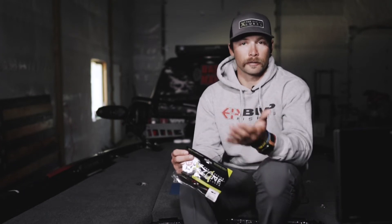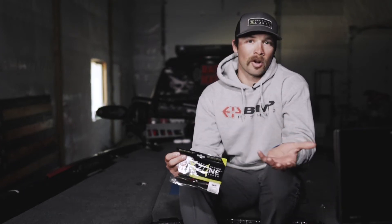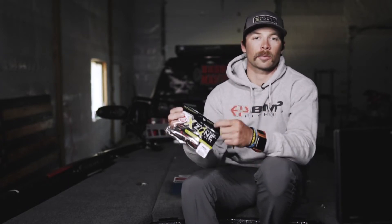My favorite bait to flip this time of year — nearly all times of the year — is the X-Zone four-inch Adrenaline Bug. Today we're specifically going to talk about the watermelon red flake color, because as that water starts to clear, those fish can see better and they get tight to the cover. Those watermelon red hues are going to look very natural in those environments. Watermelon is a little bit more transparent and lighter than your green pumpkins, so it's a great choice this time of year because it's going to look more natural to the fish.